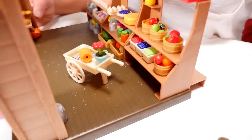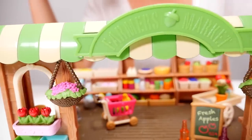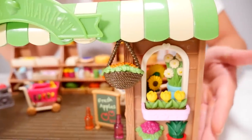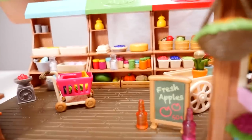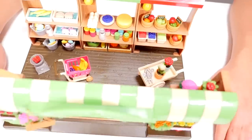Perfect. We can add our carts — got our little shopping carts right here. This is the front view of our farmer's market. Look at how cool that is. And we also have our little welcome sign that I can put right there. And we're open for business.